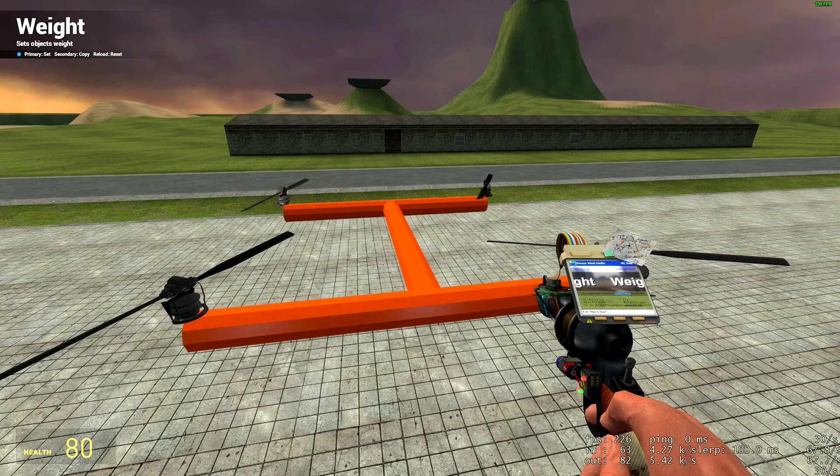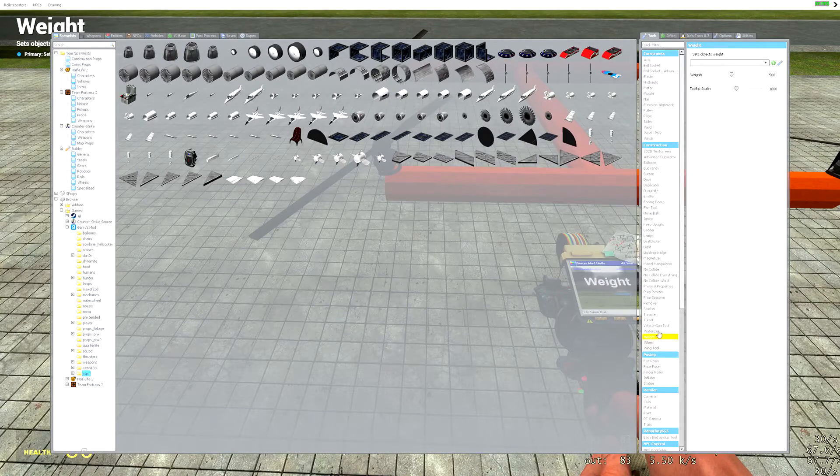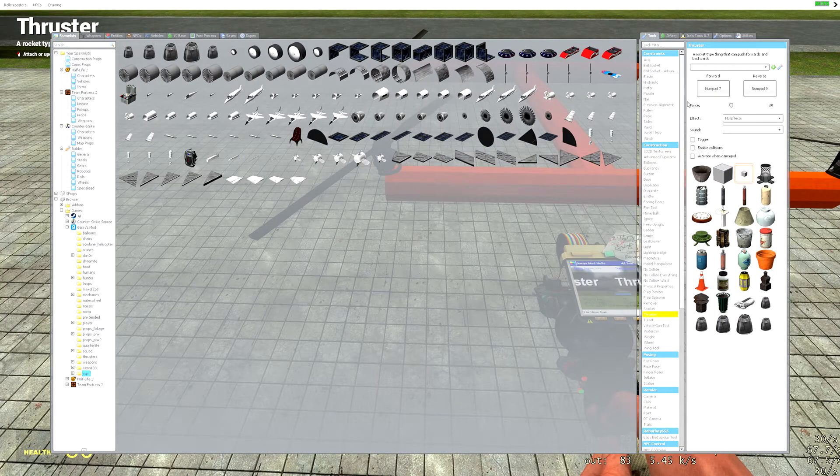We're going to set them to just straight up 85 — that'll give us a little bit of extra boost, because the thrusters themselves do have weight that you kind of have to account for. We're going to hit toggle on these because we want them to always run. This is going to be the baseline — call it collective — just a slow descent type of deal, not even a hovering state. We'll set forward to zero and reverse to scroll lock.